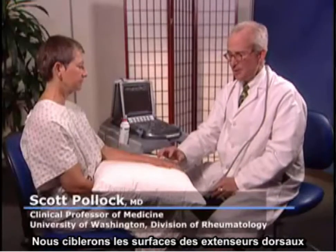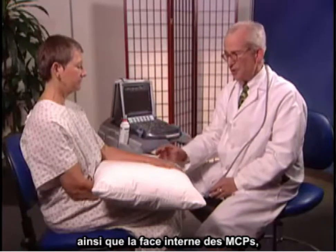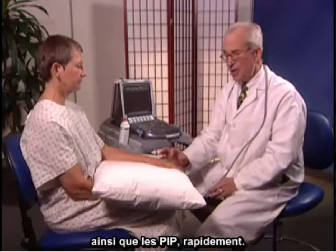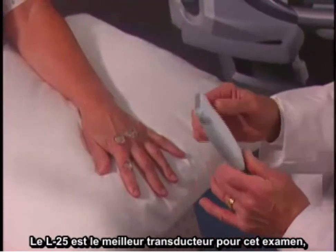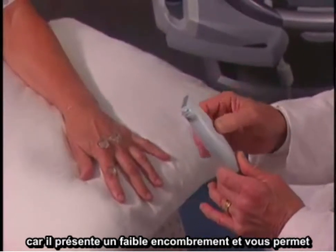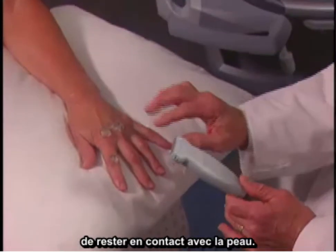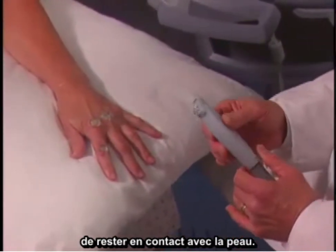I'm going to examine the MCP and PIP joints now. We'll be looking at the dorsal or extensor surfaces as well as the palmar surface of the MCPs, and just take a brief look at the PIP. The best transducer for this exam is the L25, which has a small footprint and allows you to retain contact with the skin surface.